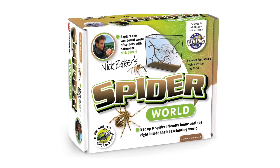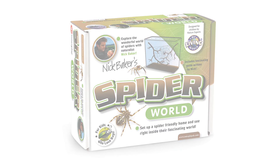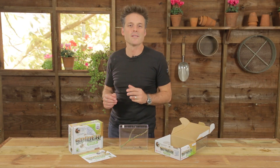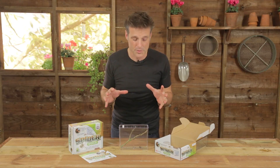Hello, I'm Nick Baker and let me introduce you to my spider world. Spiders are probably one of the most misunderstood creatures on this planet, and of course we have a huge variety of different species that all do very different things right here at home in the UK.